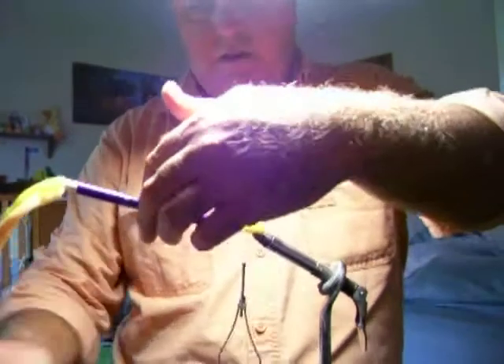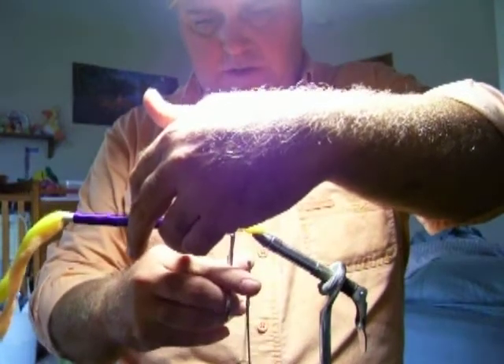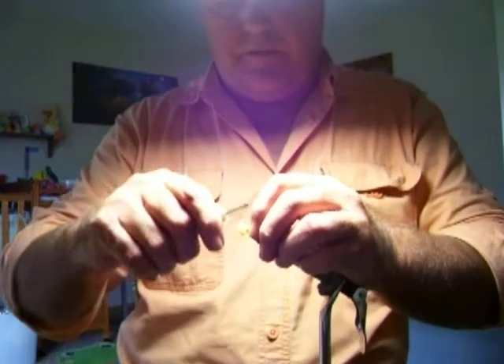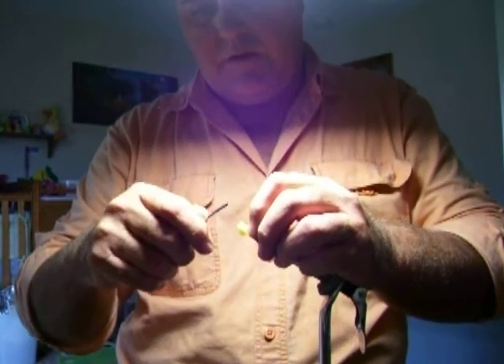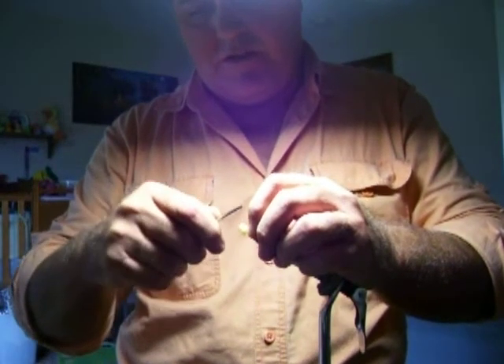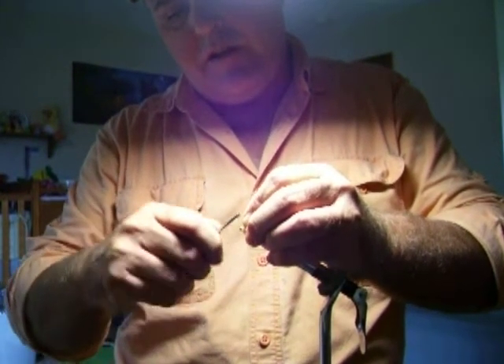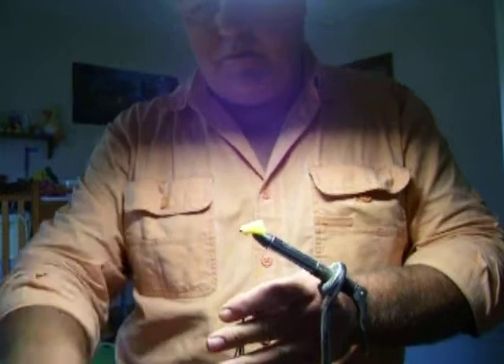Pull it out a little bit. It's a pretty quick and easy tie, and like I say, it's a really good fly. A lot of people don't like fishing egg patterns — I really don't either, to be honest with you — but there's no denying that the damn thing works.